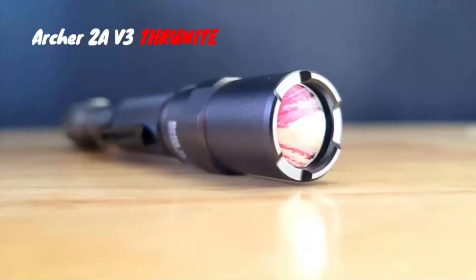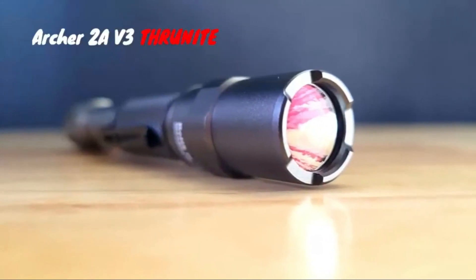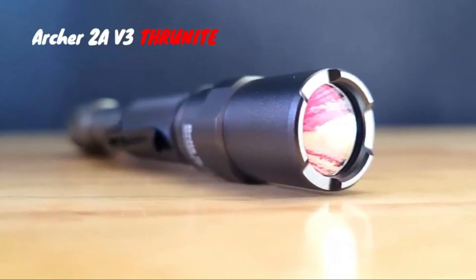The Thrunite Archer 2A V3 is an incredibly simple and easy to use light that's well suited for a wide range of uses.